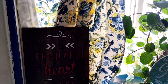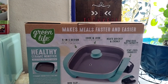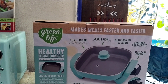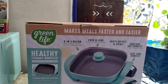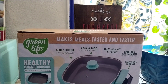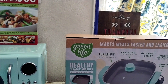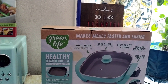The brand is GreenLife. It says it makes meals faster and easier. It's a five-in-one design: sear and sauté, griddle, stir-fry, steam, and bake. Cook and look — glass lid where you can see through. It heats quickly and evenly, spacious five-quart capacity, 12 by 12, stay-cool handles, and healthy ceramic non-stick. Let's get it out of the box!